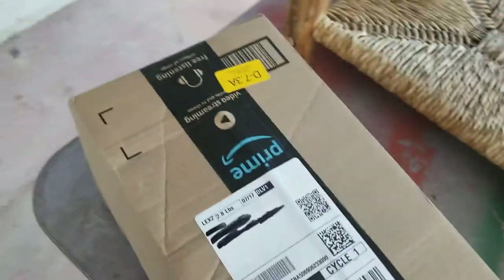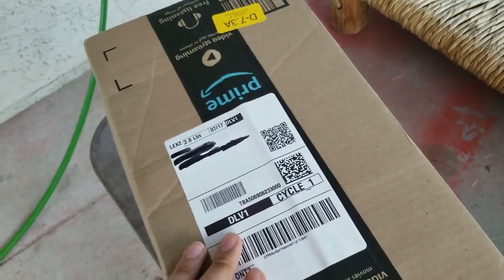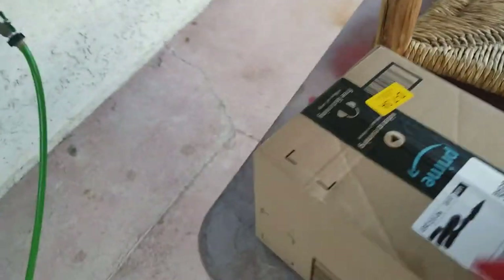Hey guys, it's Alex Beck again, and today I have a video of an unboxing from Amazon I got on Prime Day. Let's unbox this.